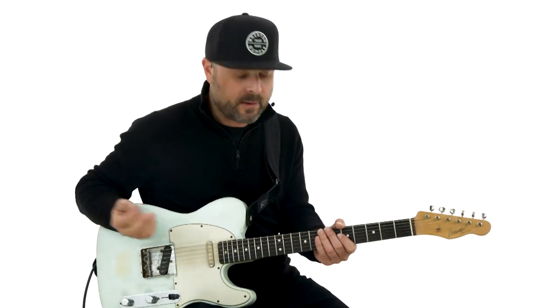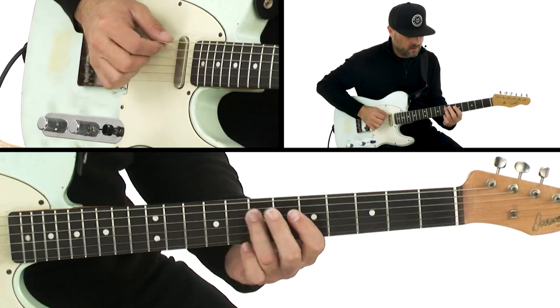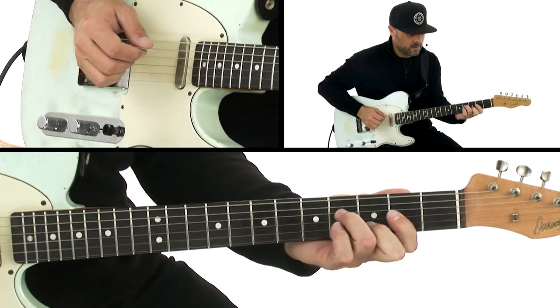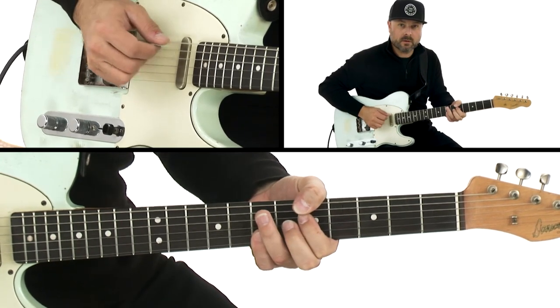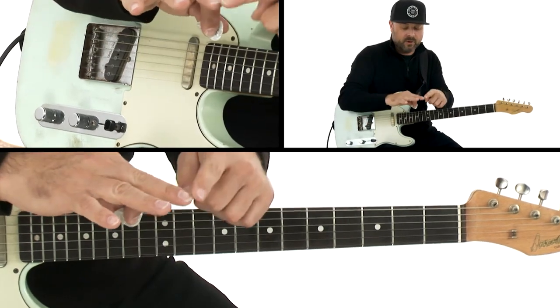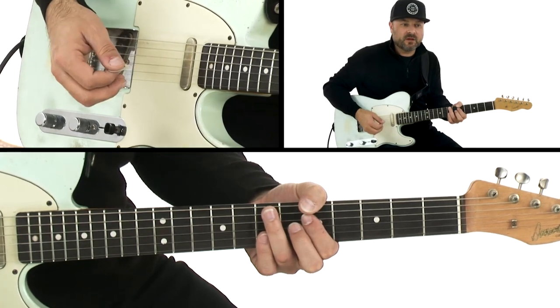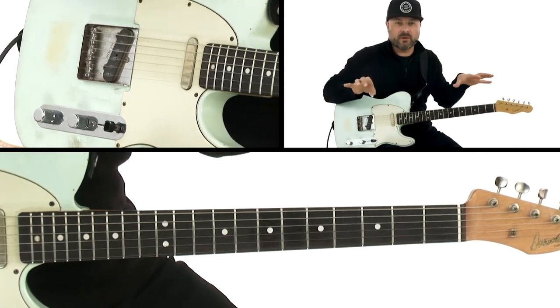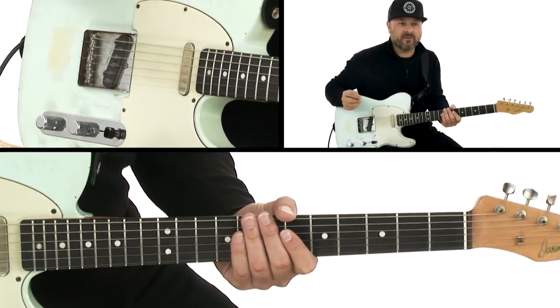I'll run through a few quick examples. This would be a chordal approach — I'm using the pick to hit the bass note and then my middle, ring, and little finger to strike the other strings. So instead of a strumming effect, you're getting more of a piano sound where all the notes hit at one time, which is pretty cool.